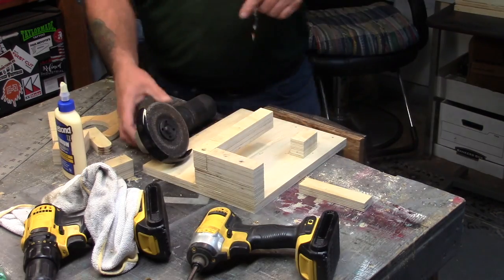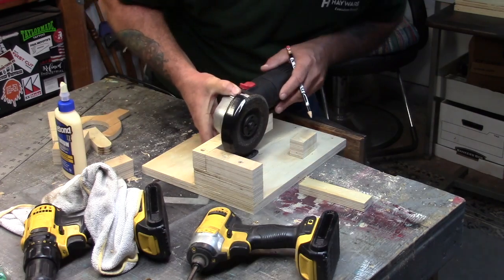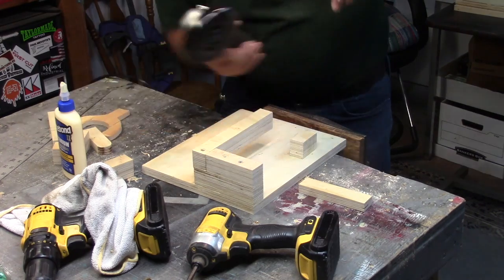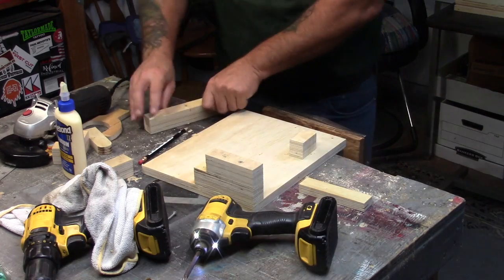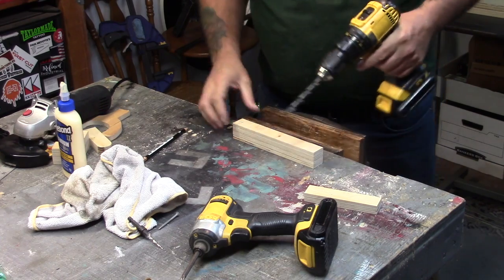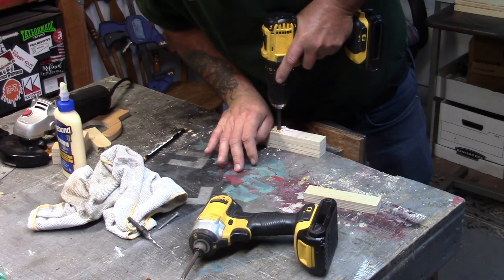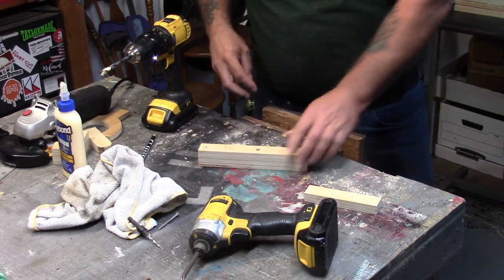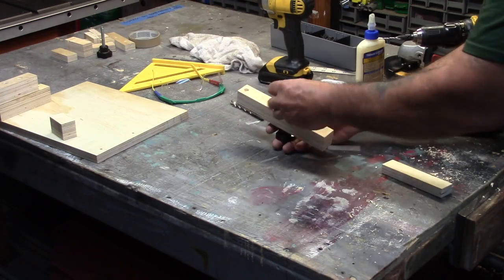That longer piece is where the angle grinder is going to attach. It's starting to look like a little fence in the front. I'm figuring out where to put the screw hole, and we'll also have to cut a hole in this piece because that's what's going to screw into the angle grinder to secure it down. I'll be using one of those star keys.